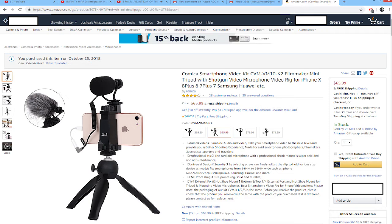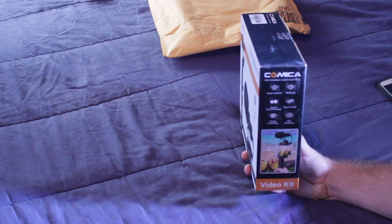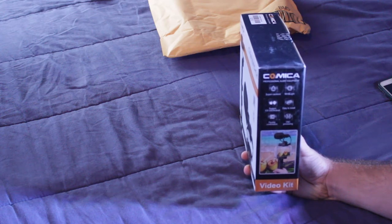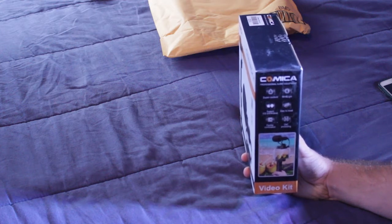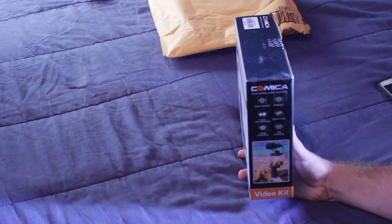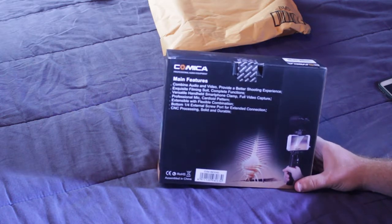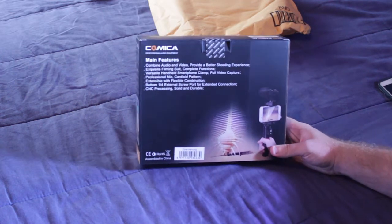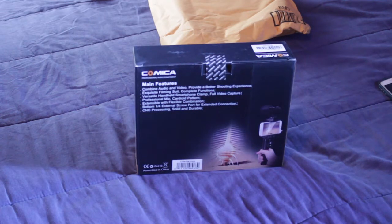These microphones are not compatible with every Android phone. My Android phone, the ZTE Z Max Pro, doesn't accept external microphones for some reason. It's usually phones like Samsung, Huawei, Apple iPhone — things like that. I know Apple and iPhone are the same thing.